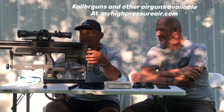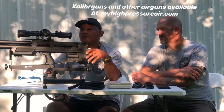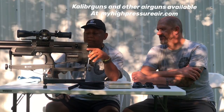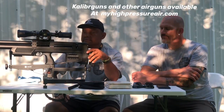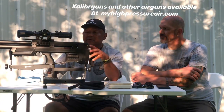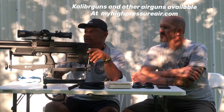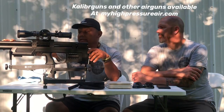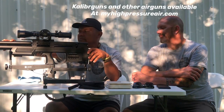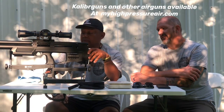Optic-wise, we have a Vector Optics — it is a 6-24x50 first focal plane Marksman series, and it's doing its job, so we're leaving that. The gun does come with a wooden cheek piece, it is fully shrouded, and we don't need a moderator. It works quite well the way it sits.